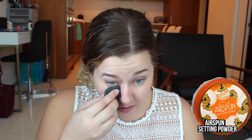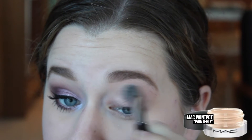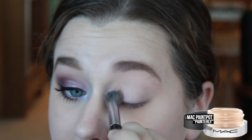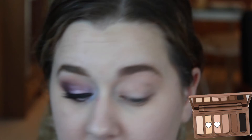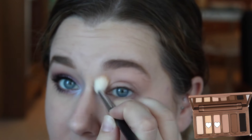Then to set my under eye concealer, I'm gonna take the Airspun setting powder, and I'm just going to bake this under my eyes a little bit. Then using a fluffy brush, I'm just going to buff this all over the rest of my skin to set it in certain spots that I normally get oily, like in my T-zone. But overall, I want the skin to look super glowy, so I'm not gonna set too much. Then to prep my eyelids for eyeshadow, I'm gonna take MAC's Painterly Paint Pot and blend this out all over my eyelid. Then to set my eyeshadow base, I'm gonna take a mixture of Foxy and Walk of Shame from the Naked Basics palette — this is just gonna help make sure that all the shadows I apply on top blend out really seamlessly and nicely.